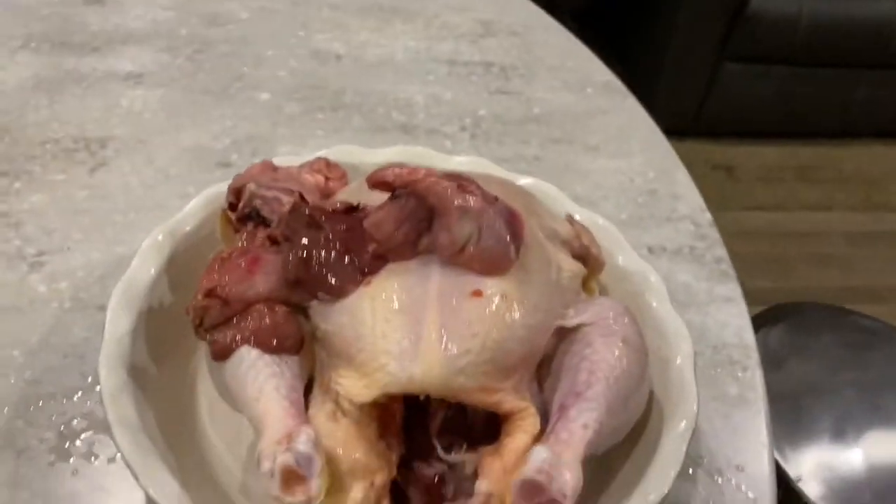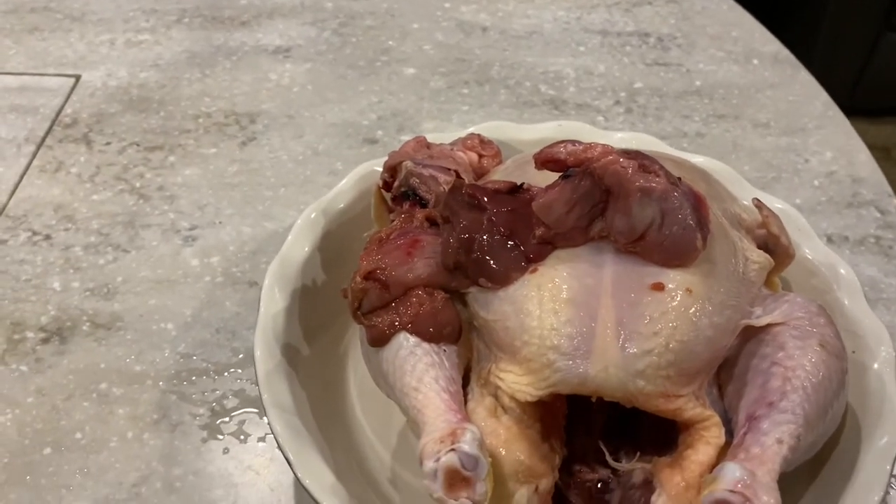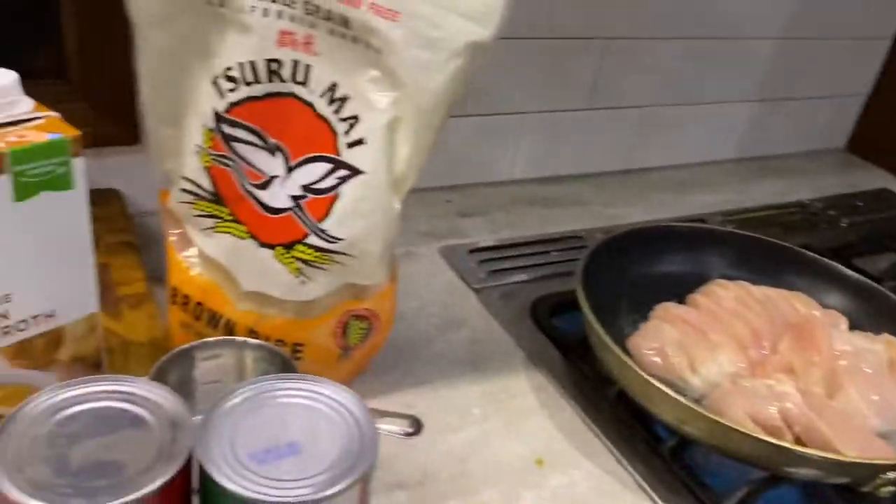I'm not too worried about it being rancid, because the stuff they put inside it was all frozen still, because I had just taken this out of the freezer. And I'm cooking that up for the dog tonight.